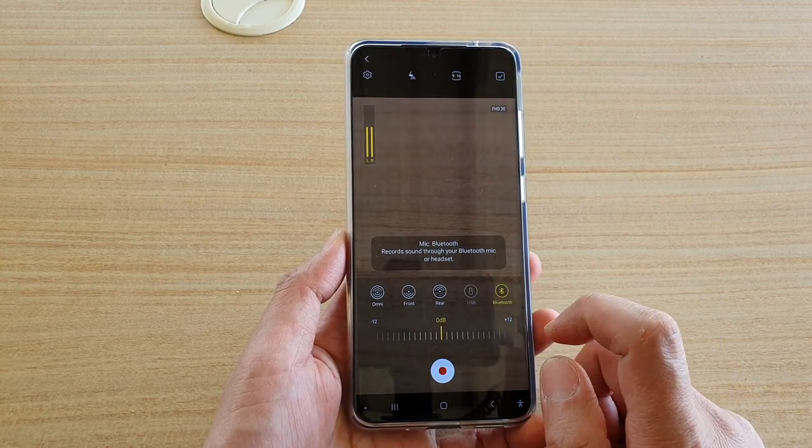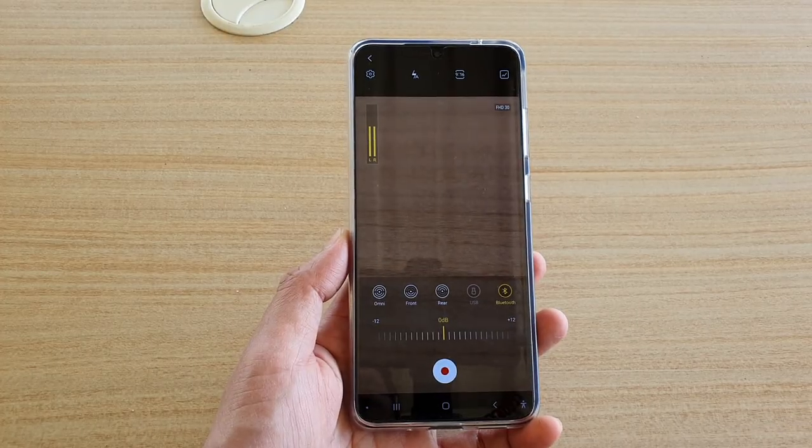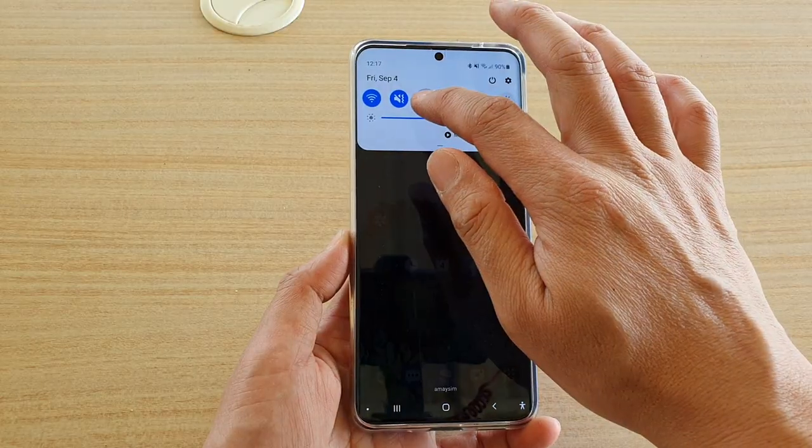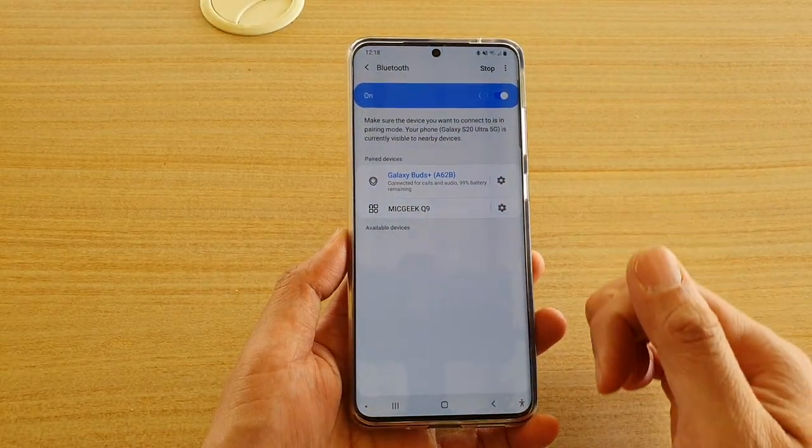And that's it. Make sure that you have already connected to your Bluetooth microphone. You can do that by checking your Bluetooth settings and making sure that you are already connected.